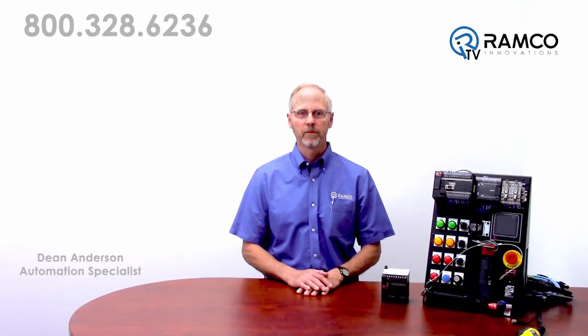Welcome to Ramco TV. My name is Dean Anderson and I am the safety product specialist for Ramco. Today I will be introducing the G9SP safety controller from Omron Automation. Let's take a look.